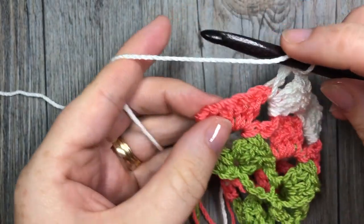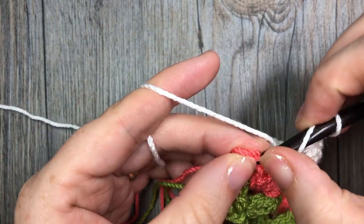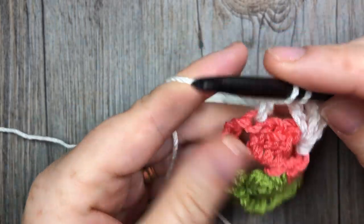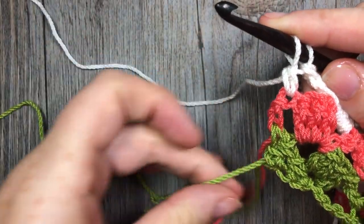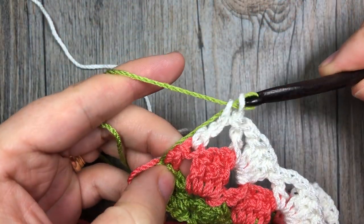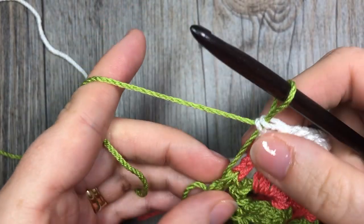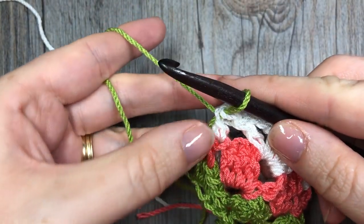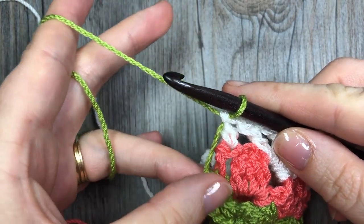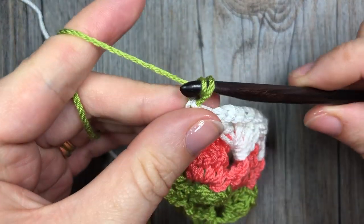I'm at my final stitch — into the top of that chain three I'm going to work my final double crochet, but before I finish I'll look down and you can see my green yarn is still attached. I simply pull it up and work the stitch. Just be careful not to pull it too tight, because you don't want your fabric to start buckling — not too loose so it sticks out, but not too tight either. Just pick it up and continue on.